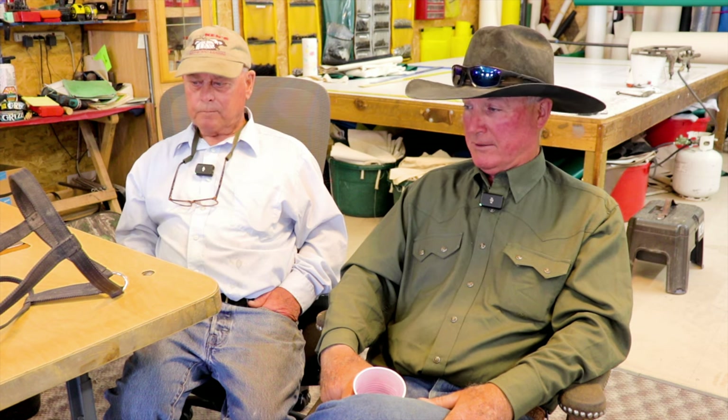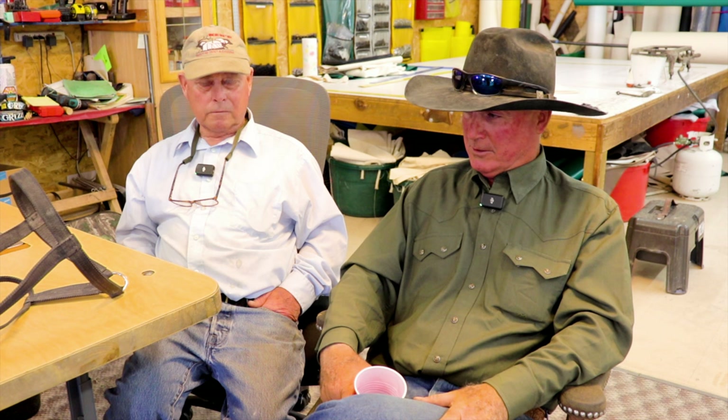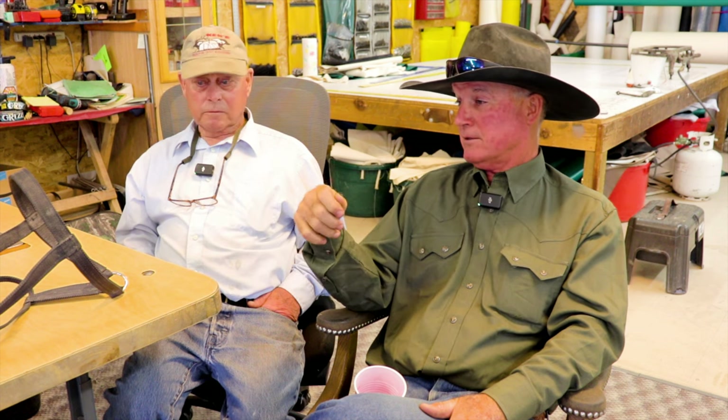It's a lot easier to make them the traditional way with all the extra hardware. But that's what was always a pain when you're haltering colts from another horse — you've got one hand busy, you're trying to put the halter on with one hand, buckle it, and you've probably got a flag in your hand too.